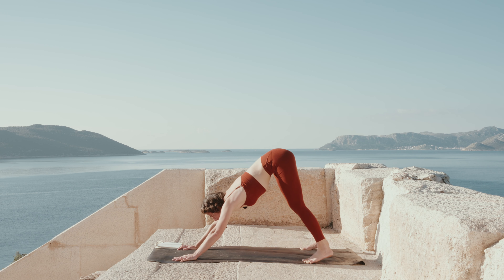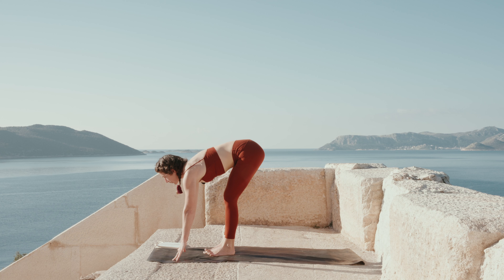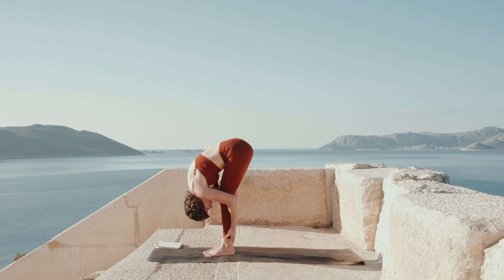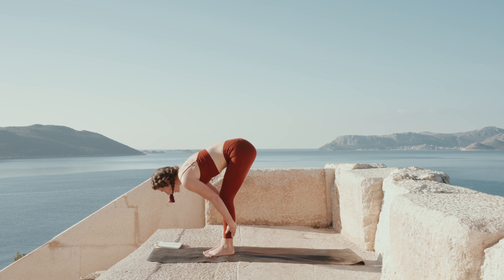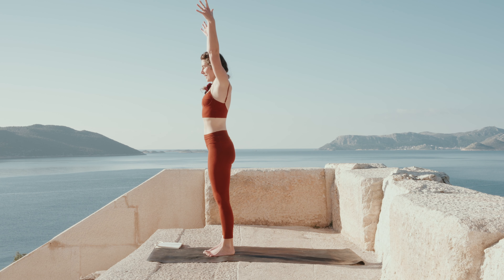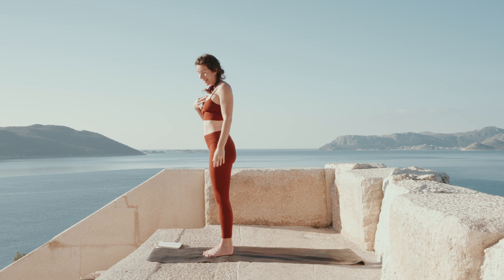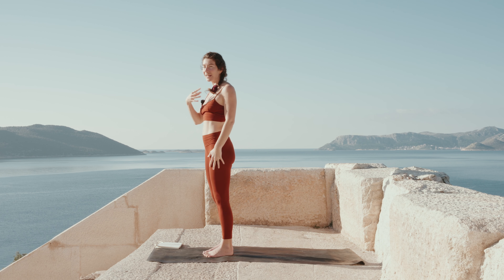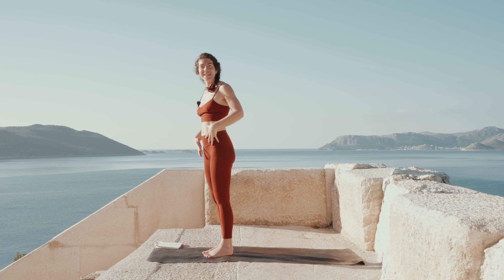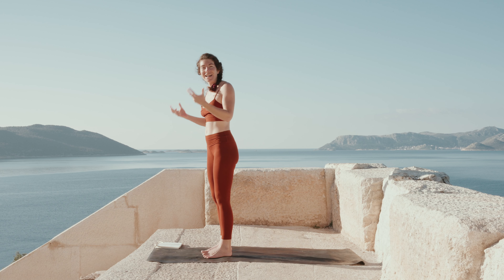Come back to center. On the next in-breath, step with your feet to the front of the mat for a halfway lift, then find your forward fold. On the next in-breath, rise up — hands above your head — and gently release. Notice in this moment how your body is feeling. Perhaps the energy is a little better distributed, not just in your head and upper back, but also in your pelvis and legs. Take a moment to acknowledge what's happening and how this energy is being transformed as you move.